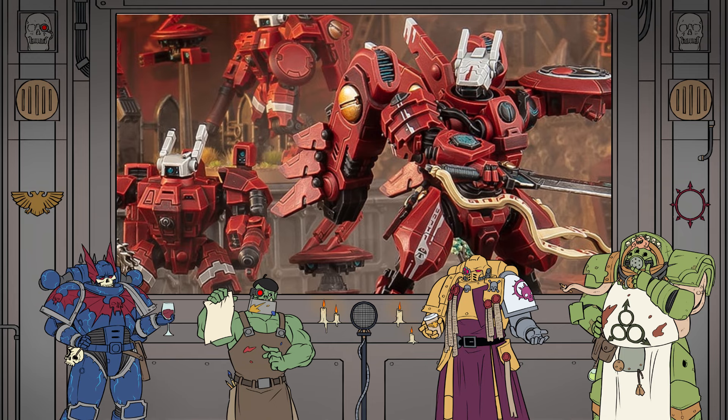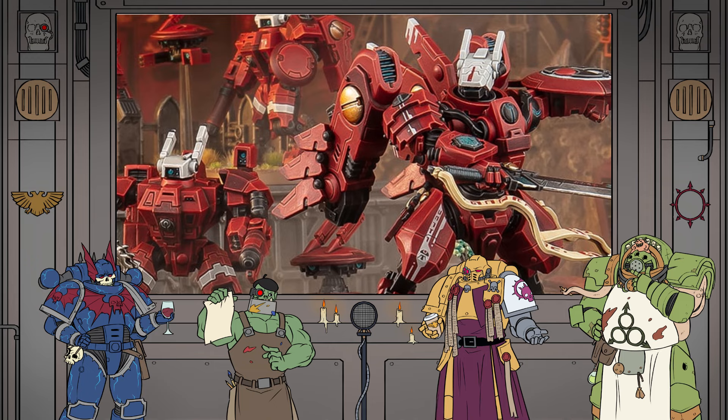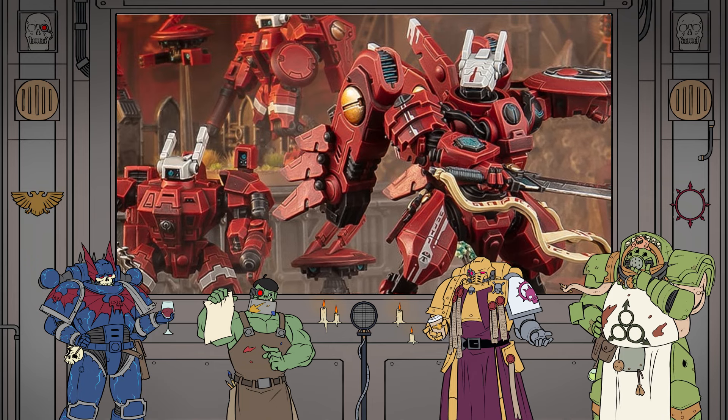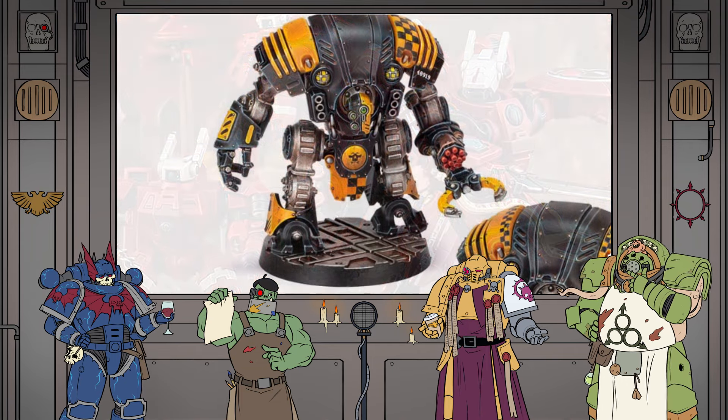What I'm curious about, more than anything, is what is the paper on the end of his sword? What's written on there? I don't know. It's just a Tau purity seal. It's praising the Emperor, obviously.